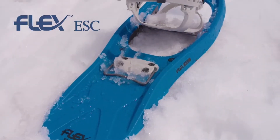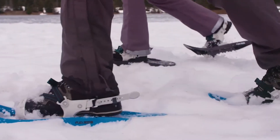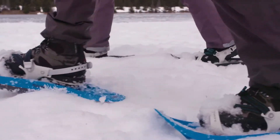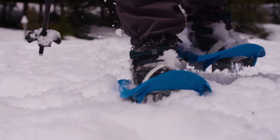The new Tubbs Flex ESC was designed to optimize traction, biomechanics, and comfort all into one. Offering Flex Tail technology, the Flex ESC allows the snowshoe to roll naturally underfoot while also absorbing shock and reducing the amount of stress on ankles, knees, and hips.